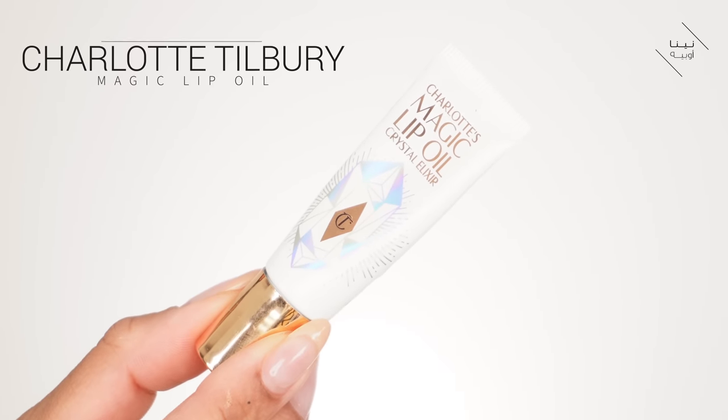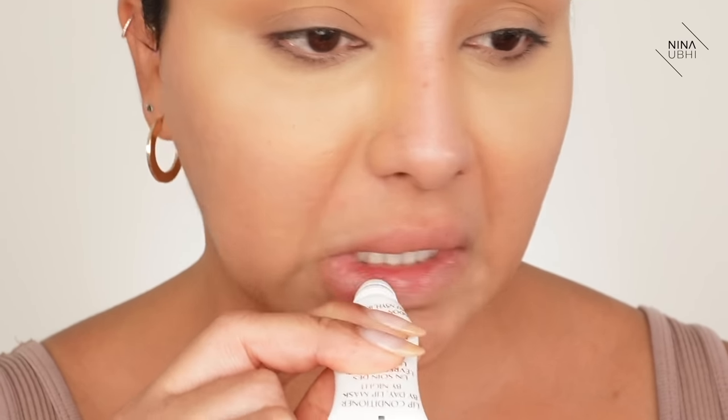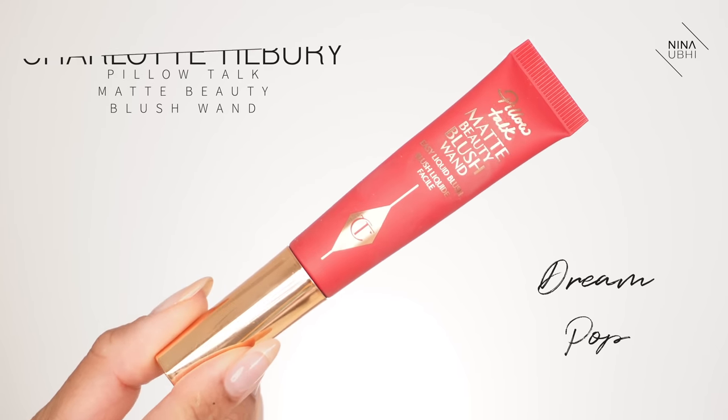I just need a little bit of moisture on my lips so I'm actually going to use the Magic Lip Oil. I gave one of these to my mum and she loves it — I always see it in her handbag whenever I see her. Now I am going to apply a little bit of blush because I want that really nice glow, and I'm going to go for a different color. I'm going for this which is Pillow Talk Dream Pop — it looks pretty red to me but let's give it a go. I'm sure this color is available for a reason, so let's go for it.